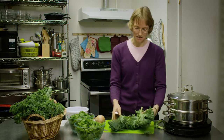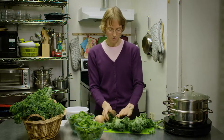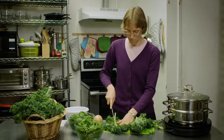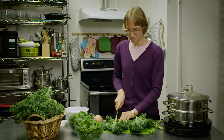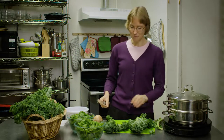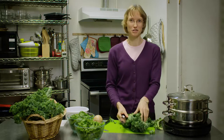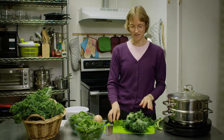My favorite thing to do is to steam it. A lot of people like to boil it, sauté it, or roast it, and all those are okay, but if you want the maximum amount of nutrition you want to steam your kale. The reason is because steam never gets above 212 degrees, so you get the maximum nutritional benefit because it's not killing all the vitamins and minerals out of it.